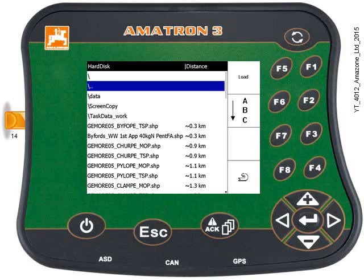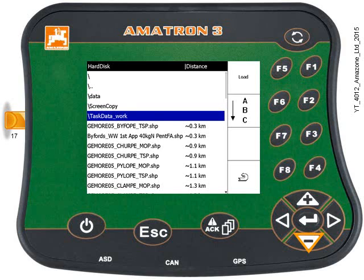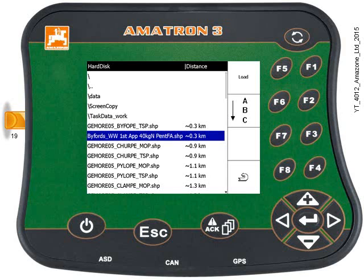Here's the directory of the USB stick. Use the keypad to find and select your field, depending on where you've stored it on the USB stick. You'll have some folders which have a backward slash in front of the folder name, and then the fields listed as files further down. Once you've selected your field, press the Enter key.